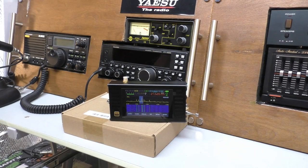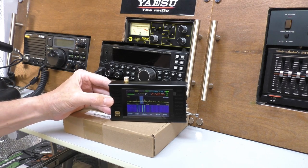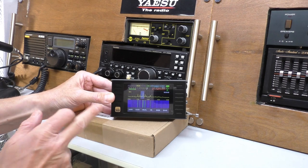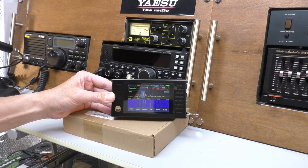Hello, welcome back to Fred in the Shed. I'm up in the shack and today we've got something very, very special to show you. This was sent in by Banggood for review — it's a Malachite V4, 500Hz to 2GHz software-defined radio receiver.